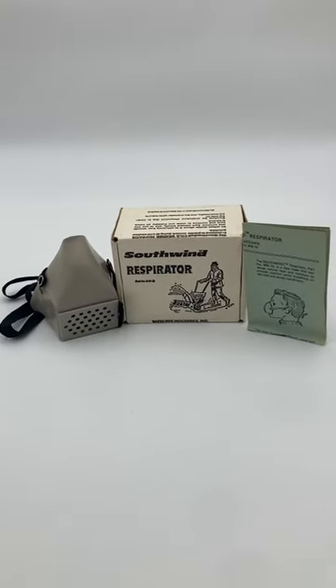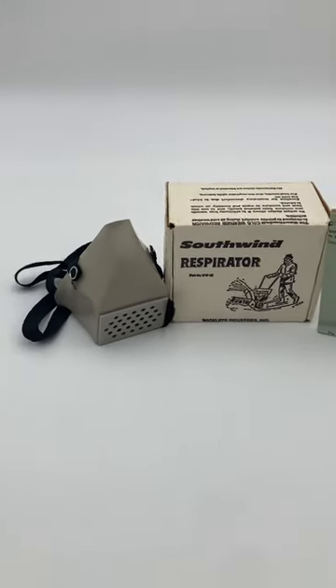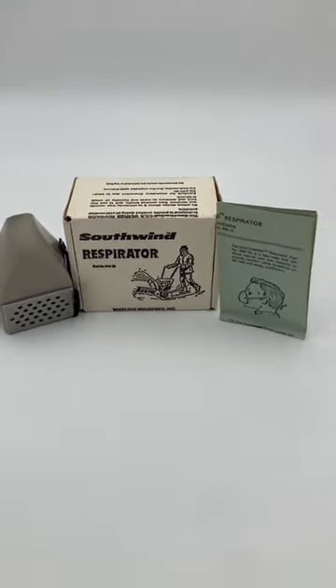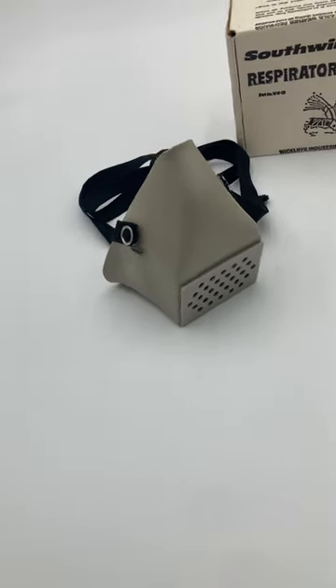Hey guys, this is the Gentex Southwind Cold Weather Respirator. They were made by Gentex in around the 70s and 80s. They don't offer any sort of respiratory protection — instead they just warm your breath.